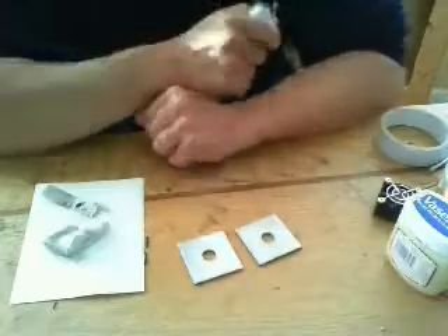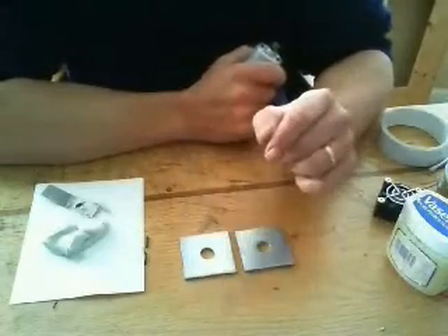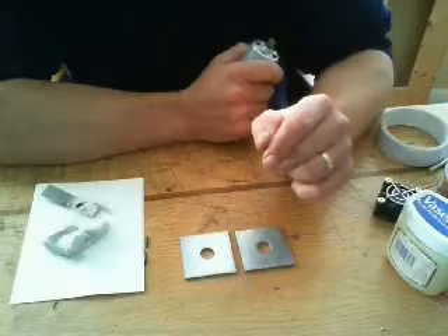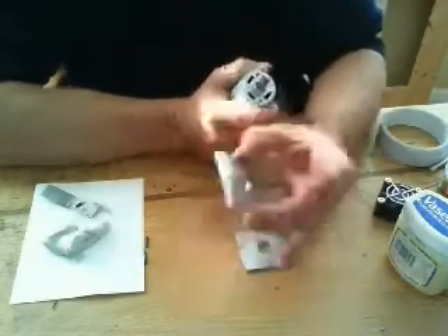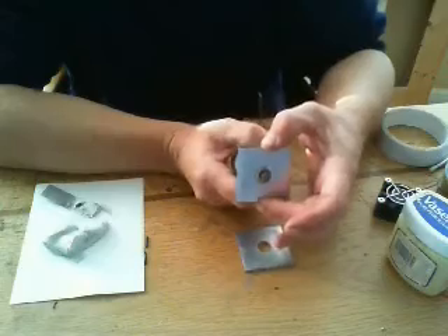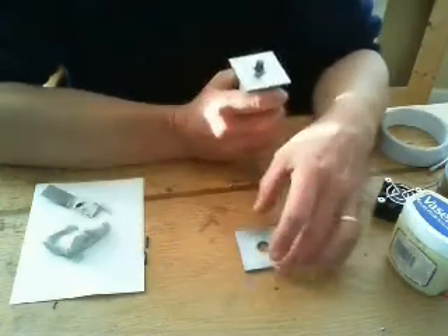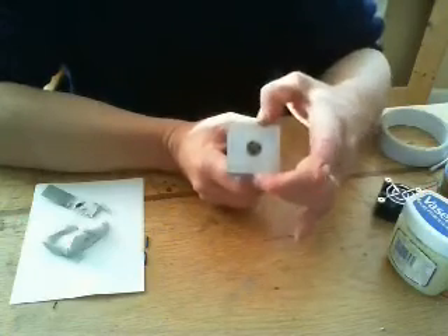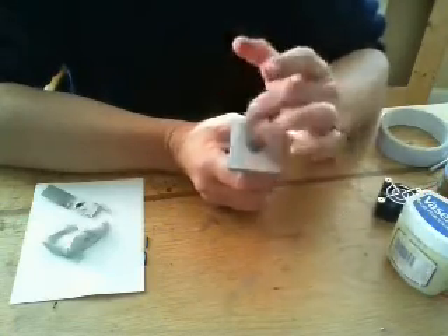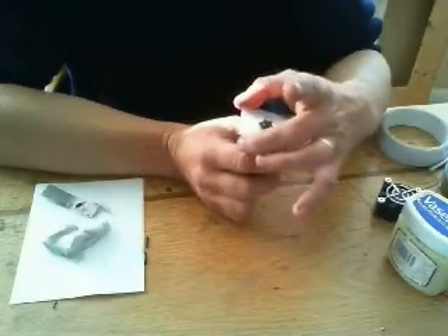Now I also have these two things which are clamp washers, clamp plates from a hardware store. So what I'm using one of those clamp plates for is I'm going to permanently fix it onto there, drill four holes in it, and that will become my mounting plate. And the second plate I'm going to put on there to act as a spacer so that when I make the actual disc it won't touch the clamp plate — it will have a bit of a distance from it.